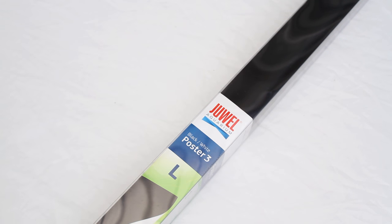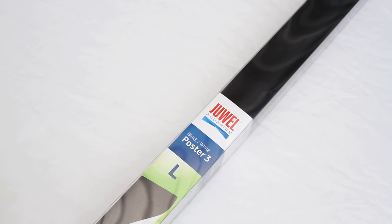Firstly, the background — this is an optional piece but I decided to go for it and get a black one, partly to camouflage the filter and the heater that's going to be on the back of the tank, but also because of the rocks and the shrimp in the tank. I want their colours to really pop and I think this will work out well.